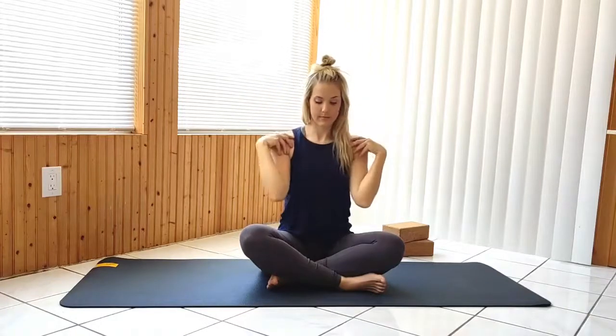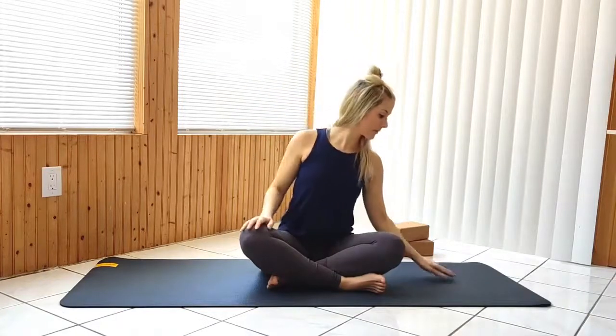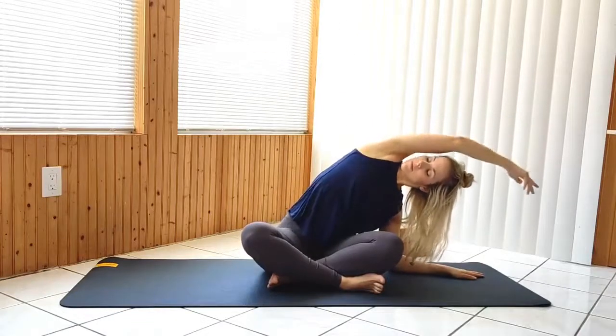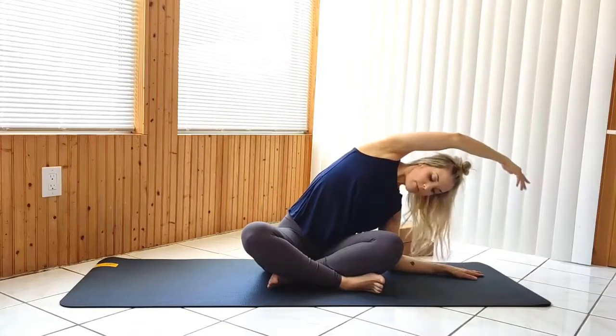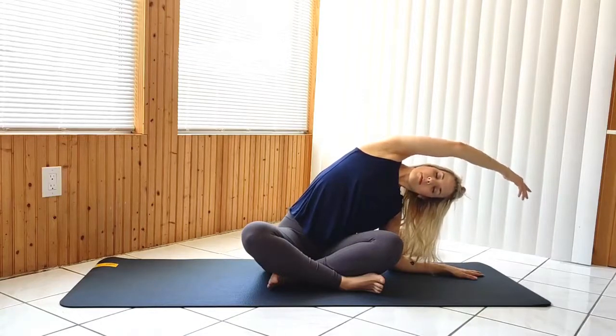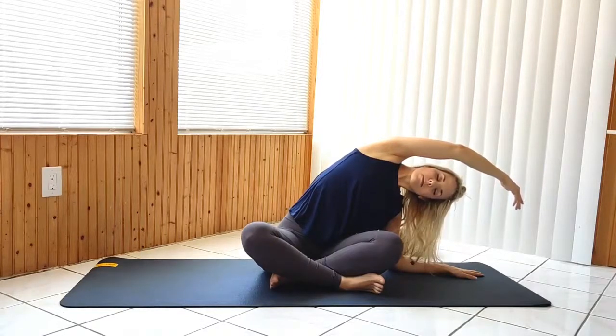With your palm or full forearm down, stretch over to one side, then the other.